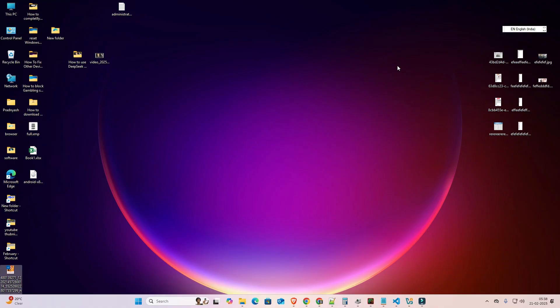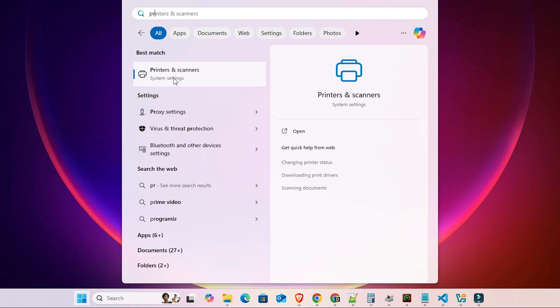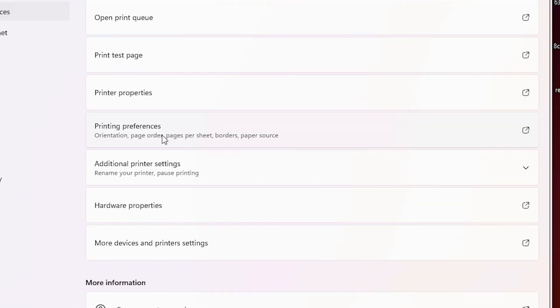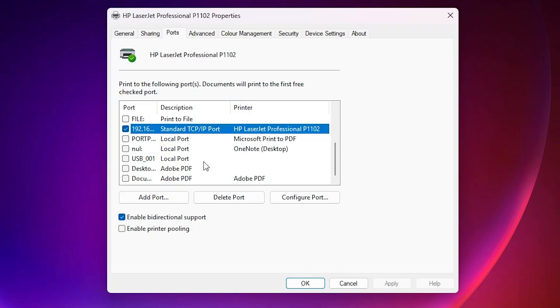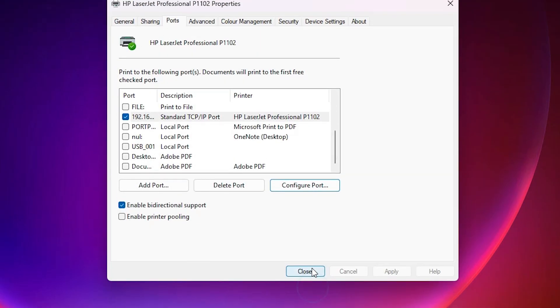Our fourth solution: go to Start, then Printers and Scanners. Click on your printer and go to Printer Properties. In Printer Properties, go to the Ports tab. Select your port, then click 'Configure Port.' Here you will find 'SNMP Status Enabled' — if it is selected, unselect it. Click OK, then Close.